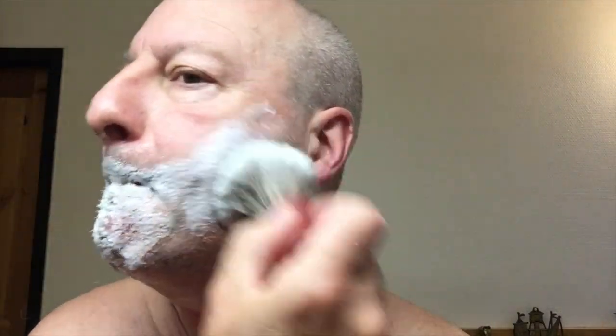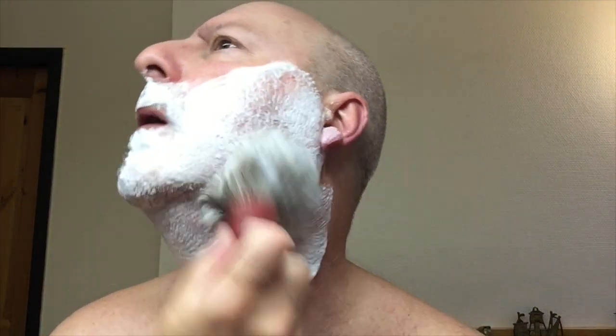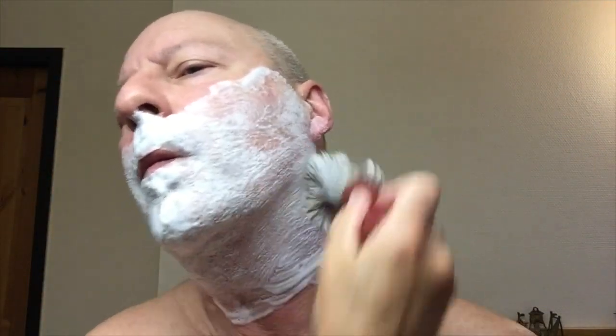Many shaving soap bars have got that problem — the lather disappears. So let's see how it will be with this one. It feels quite thick for being a shaving soap bar. And the lather as well, as you can see — not so light, it's creamy.